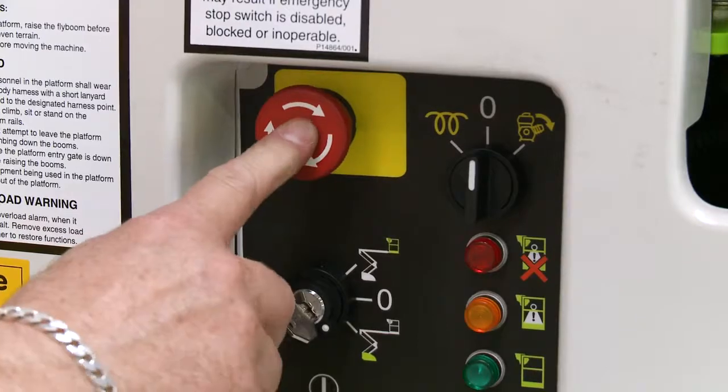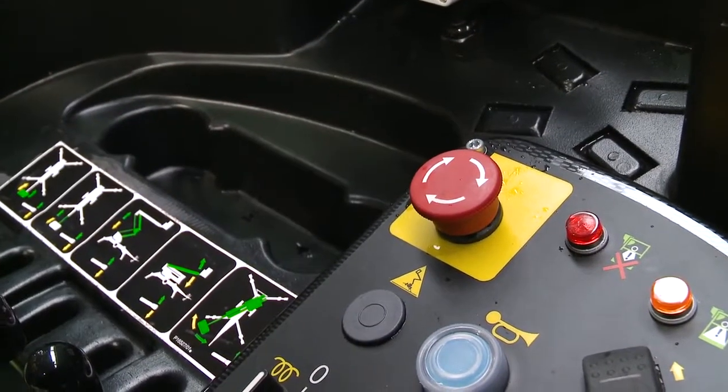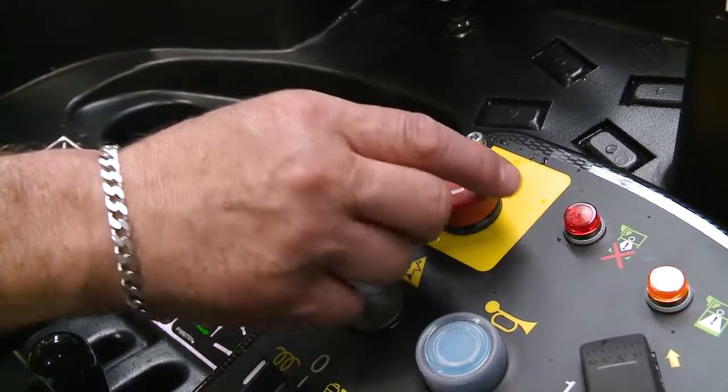There is a red e-stop next to every green power button on the machine. This allows the machine to be quickly stopped from either the base or the cage in the event of an emergency.